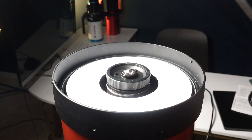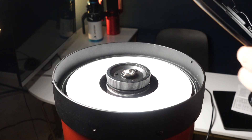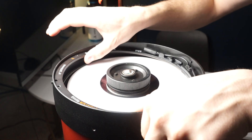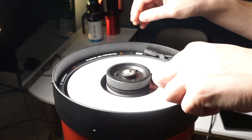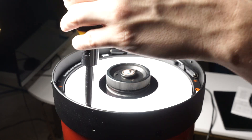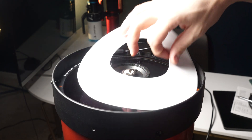Next, correctly replace and orient the dew heater ring, making sure the notches match when you reinstall the screws. Install the screws finger tight and then tighten with the screwdriver in a cross pattern. After this your dew heater ring should be correctly installed.